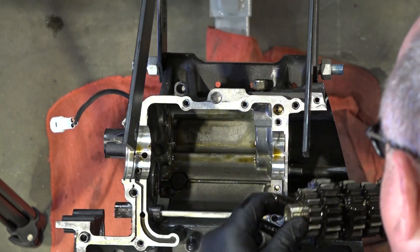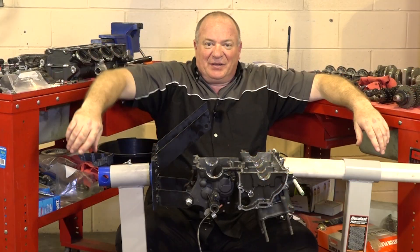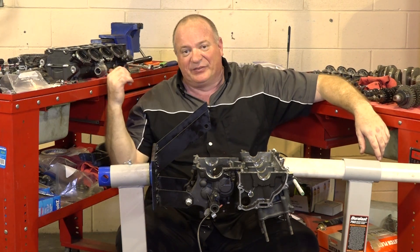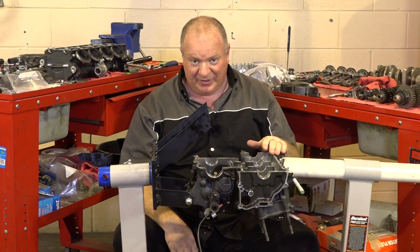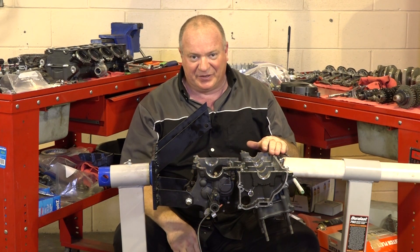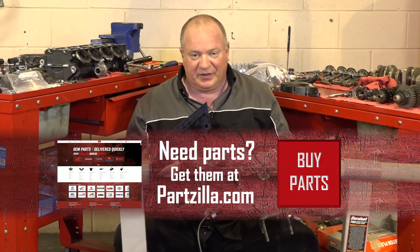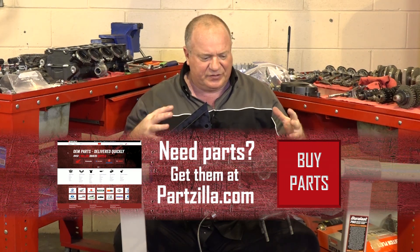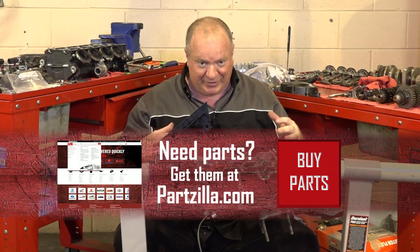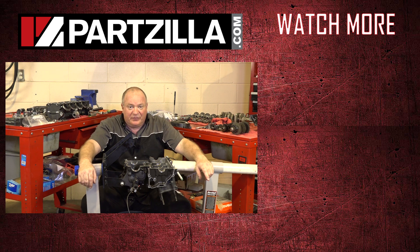Alright guys, there you have it — one 2008 Yamaha R6 torn all the way down to the crankshaft. So what's next? We're going to send off the head to Star Racing and get it modified. We're going to send off the block, get it bored, get it ready for those Wisco pistons, which is going to punch it up to a 636 — it's going to be nice. If you need to reference any of the diagrams, find us online and take a look at those to get a visual idea of how all this stuff comes apart and more importantly how it's going to go back together. If you want to watch me put this back together, follow us over to the next video. Until then, thanks for watching.